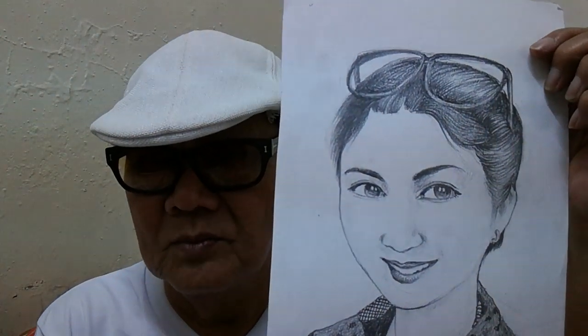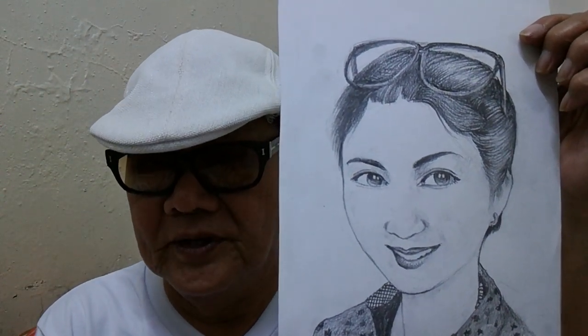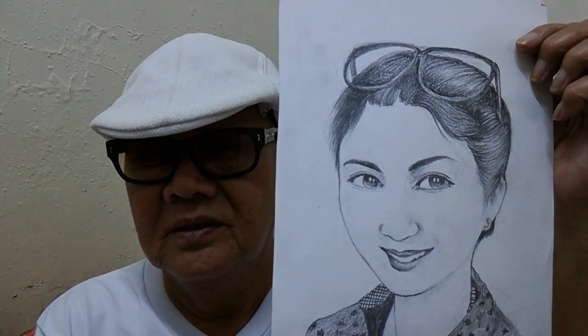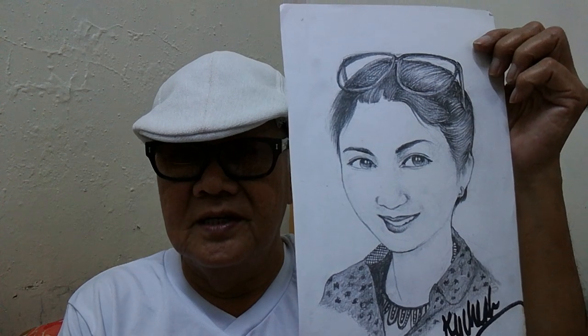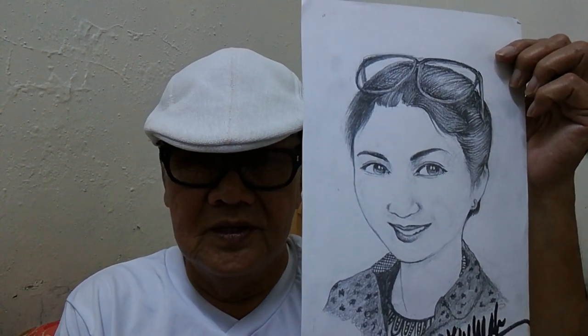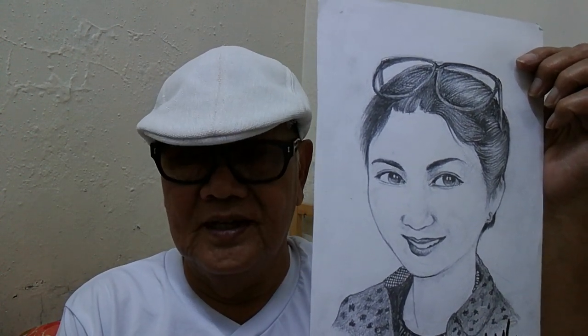My subjects are mostly friends. Of course, I don't draw them without permission — some are Facebook friends — but with their permission, I do them free of charge. But my condition is that they have to hold the picture and I take a shot of them, a picture of them, to keep in my gallery, my Facebook gallery.